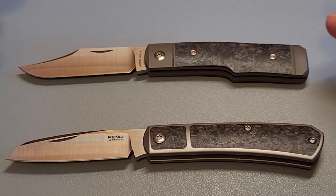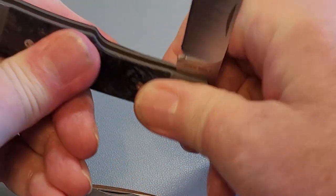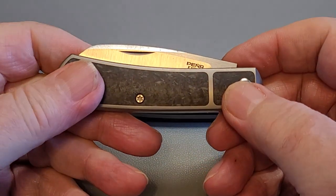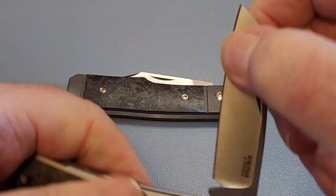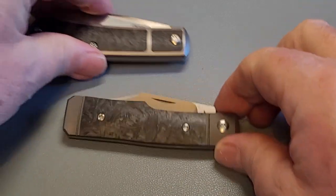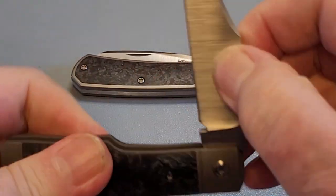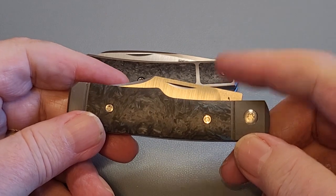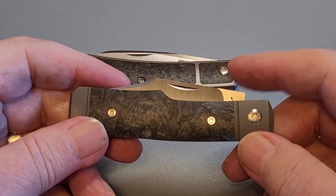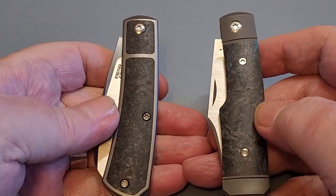Here's the only way I can truly give you something that shows the difference between the two of them — I'm going to let you hear the difference. I'll open them both twice. The Peña: lovely, really nice, nothing wrong with it whatsoever. The Jack Wolf: to me there's a world of difference. This sound resonates just beautifully — it is so solid in every position. I just love the sound of Jack Wolf's knives, and they seem to be getting better as they come out. This newest one is just fantastic.